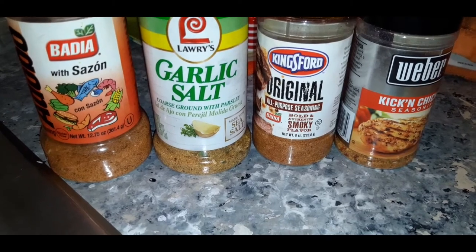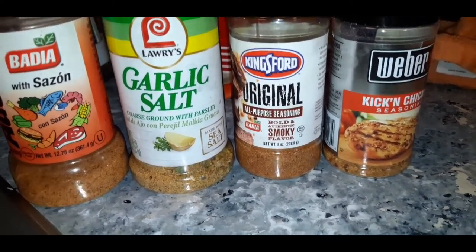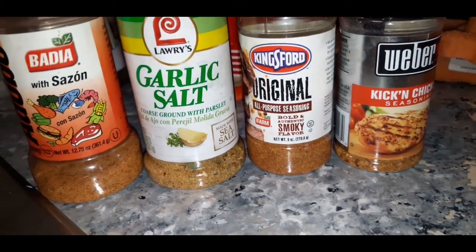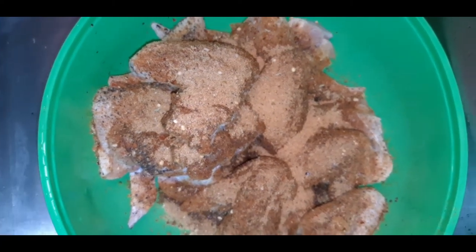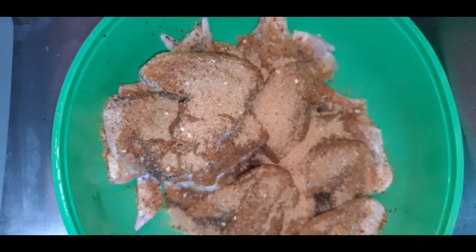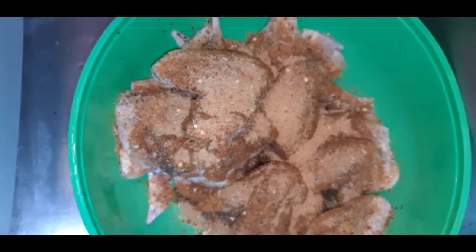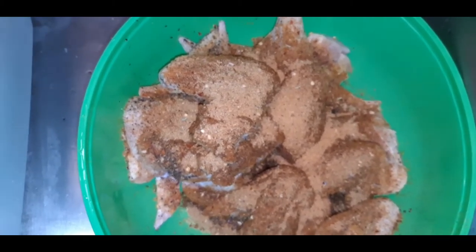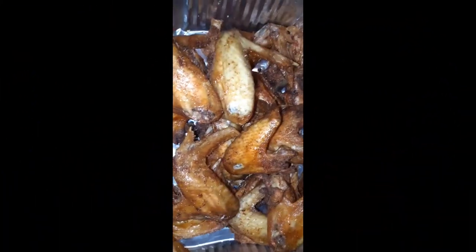Our chicken is nice and cleaned and seasoned up. Here are the four seasonings I chose to use today. I'm about to take my hand, stir this all up, and then we are going to actually deep-fry these wings first, and then we are going to transfer them to the grill — stay tuned.